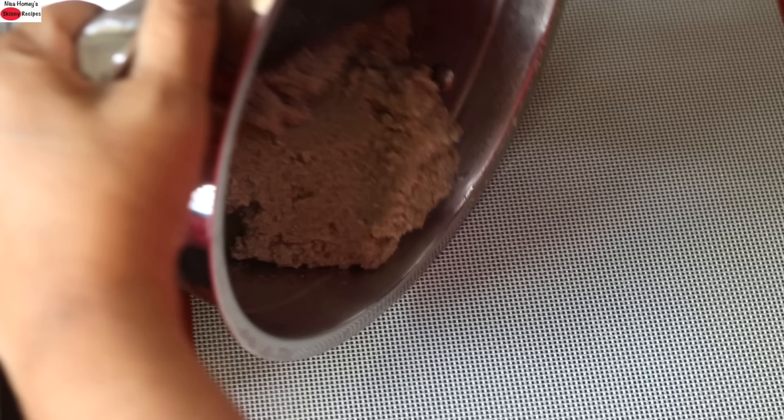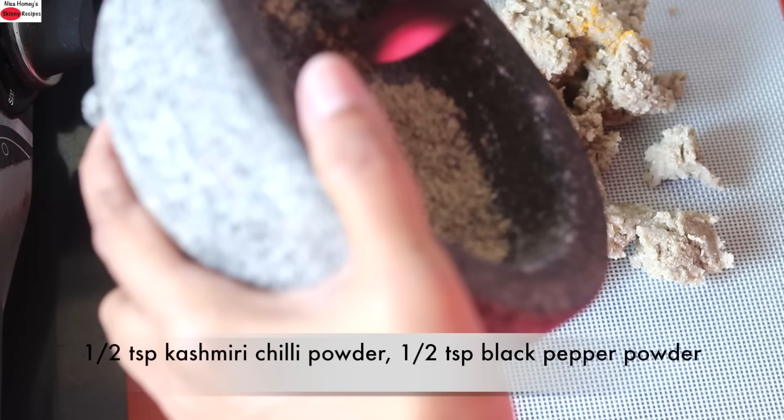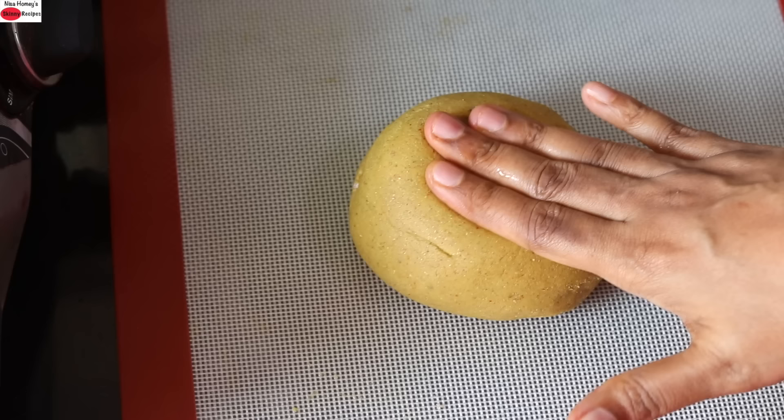Once lightly cooled, transfer the bajra onto the work surface. Add in half teaspoon turmeric powder, half teaspoon Kashmiri chili powder, half teaspoon freshly ground black pepper powder, and one-fourth teaspoon amchur powder also known as dry mango powder. While it is still warm, with wet fingers mix and knead it into a soft dough. Once it has cooled down, knead it really well until the dough is smooth and soft. Allow the dough to rest for about 5 minutes.